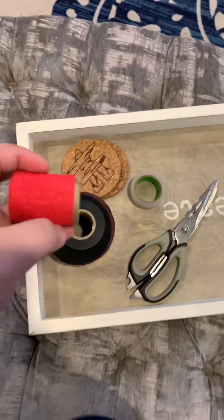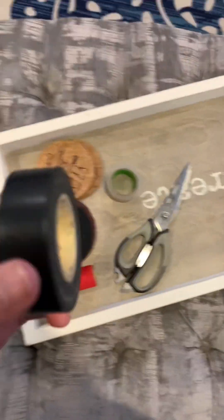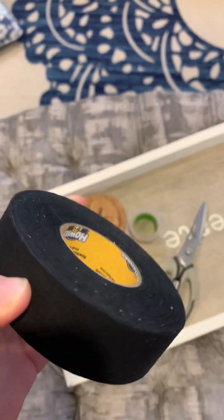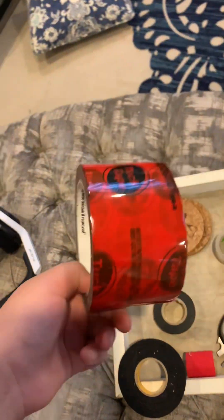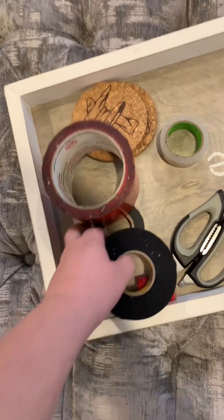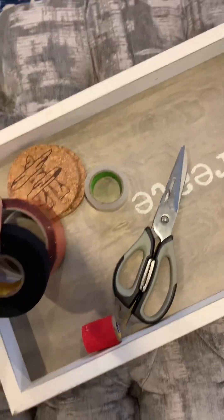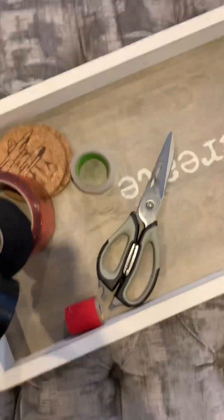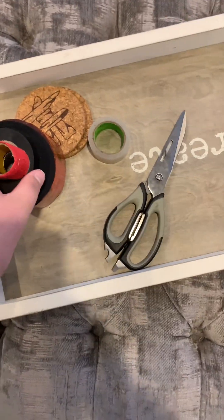Over here we got some tape — grip tape, black electric tape, white electric tape, regular black tape. I have white tape over there, you can see it. And duct tape, and clear tape. We got a pair of scissors for the tape.